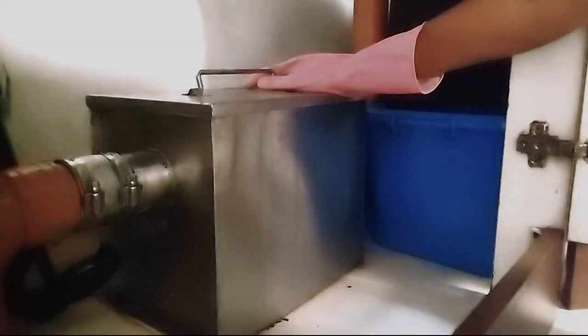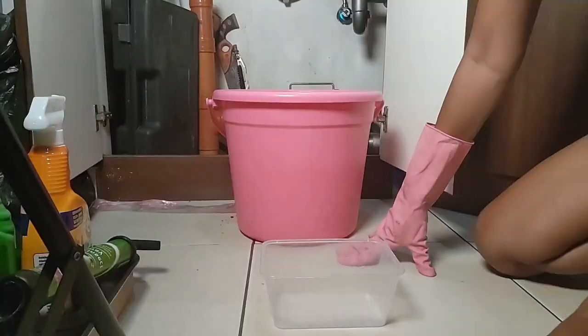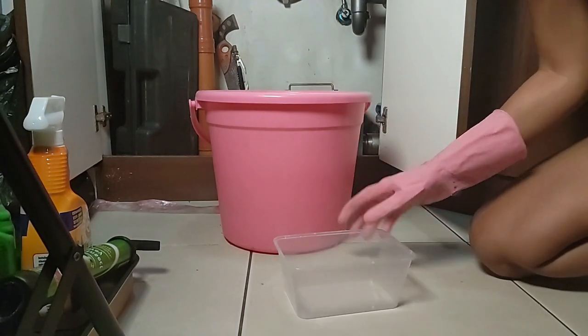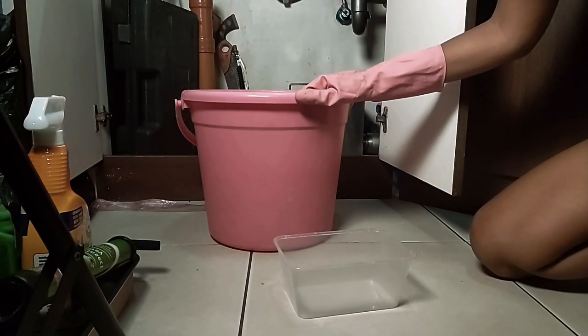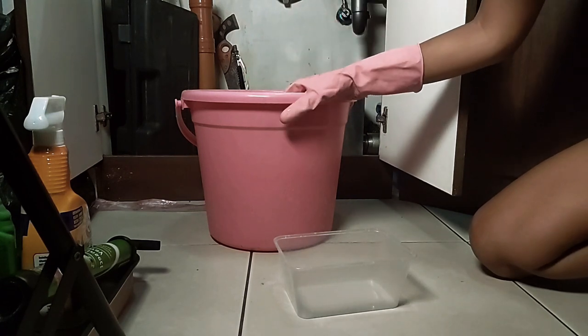This time, I will let you see how I clean this oil trap. I will need this pail and this kind of a deeper takeaway. The smelly water that is stuck up inside, I will just flush it in the toilet. And the hard oil will be placed in a plastic bag and I will bring it later to the garbage disposal area.